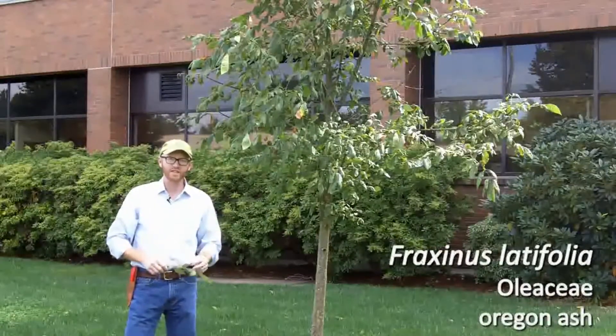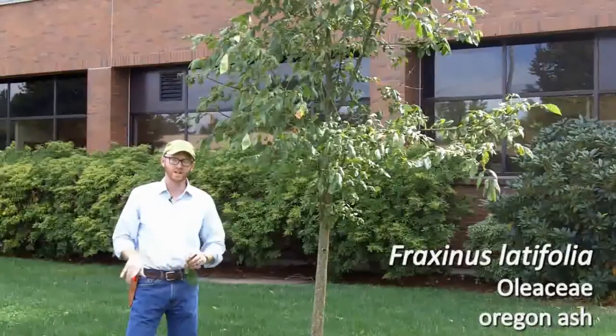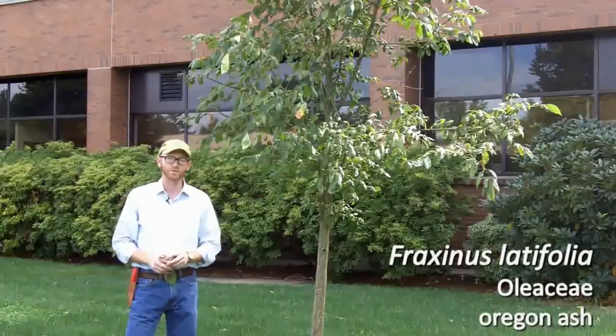So that is Fraxinus latifolia — it should not be too terribly difficult to tell from Fraxinus pennsylvanica, which we'll see next.